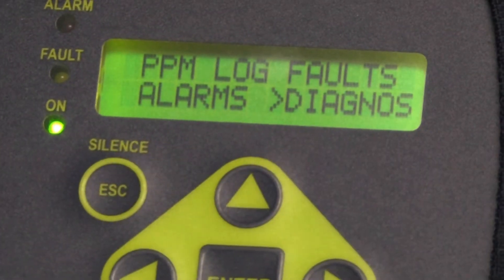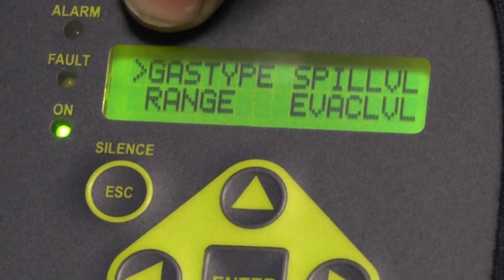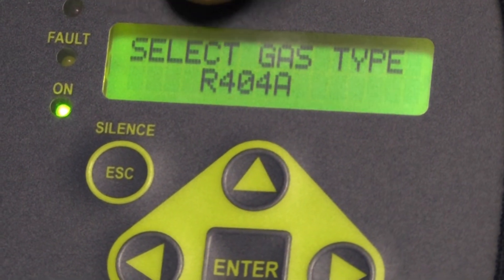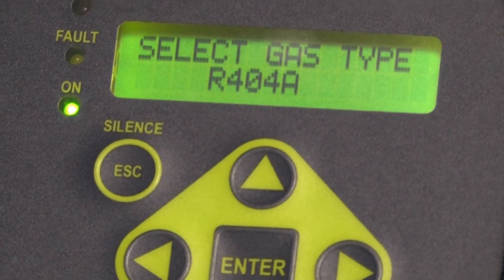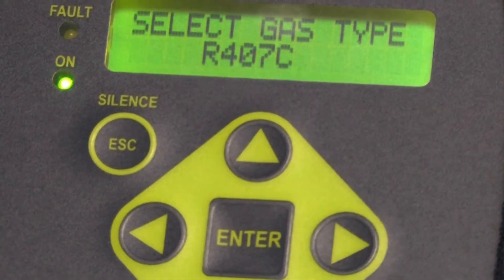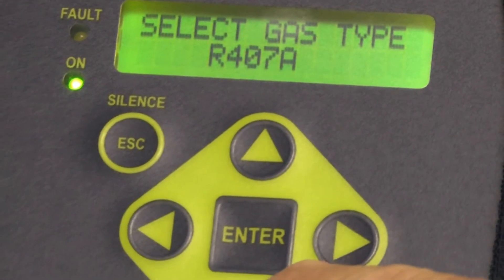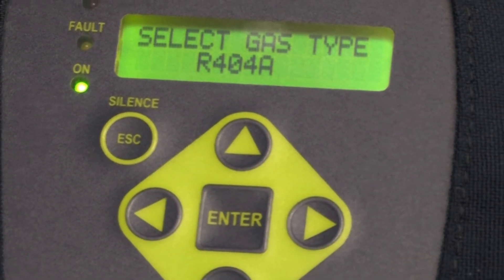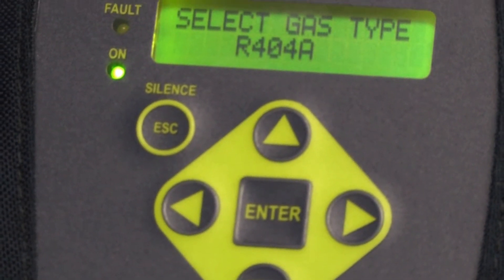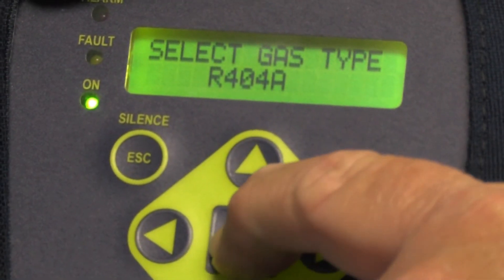Leaving that menu with the escape key again, I can arrow down to the word 'gas type.' I can now enter the gas type and change it with my up and down arrow keys — it's on 404A, 407A, and there are 38 different gases to choose from. I like to leave it on 404A. You can change it to any gas that's the predominant gas in the area you're doing your leak checking. Once you've changed it, you hit enter to lock it in.